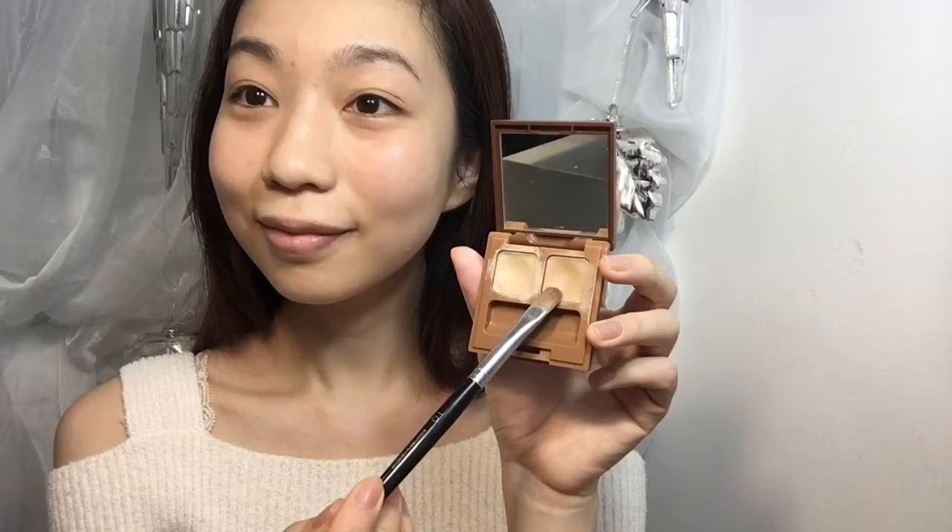For a more refreshing look, I will put on an organic creamy rouge on my face and my nose as well. Because I want to look really cute, I will use a brown color concealer to tap on some fake freckles on my face.